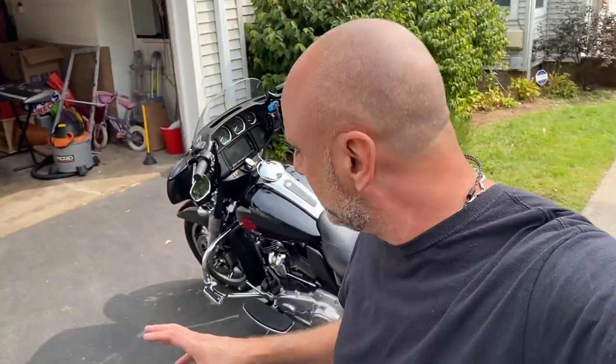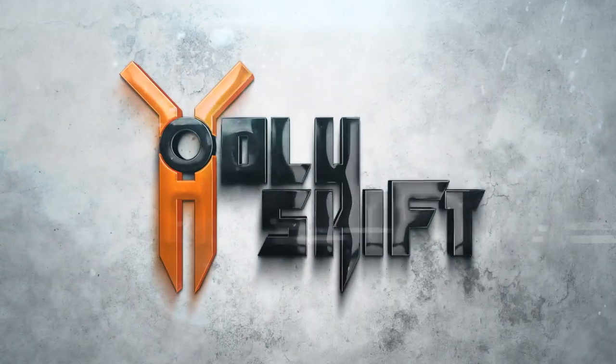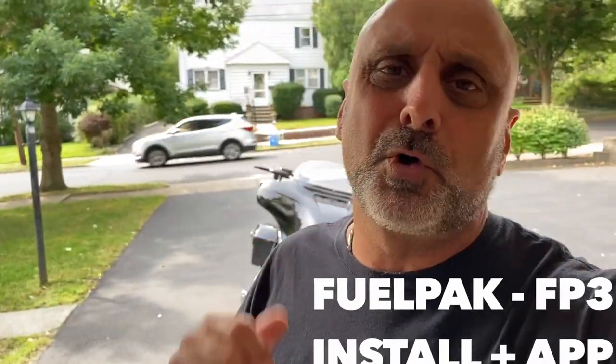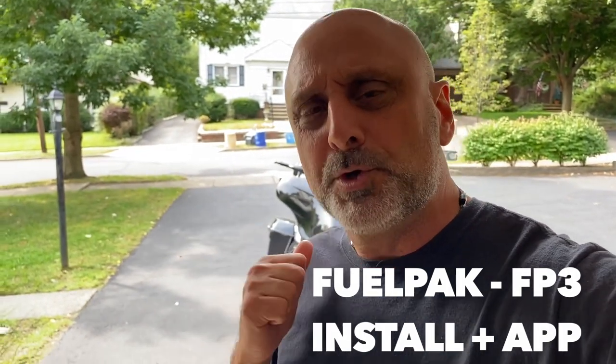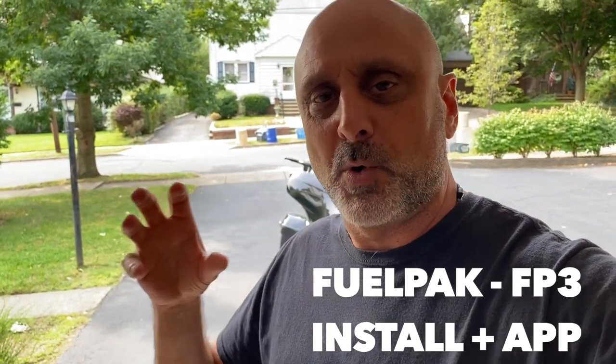Welcome back. Another one for you today. Going to be installing the FP3, the fuel pack by Vance & Hines on my 2020 Electra Glide. I just finished installing the Vance & Hines 2-to-1 Pro Pipe and now putting the fuel pack in so I get the total performance with the new airflow and the new fueling needed.